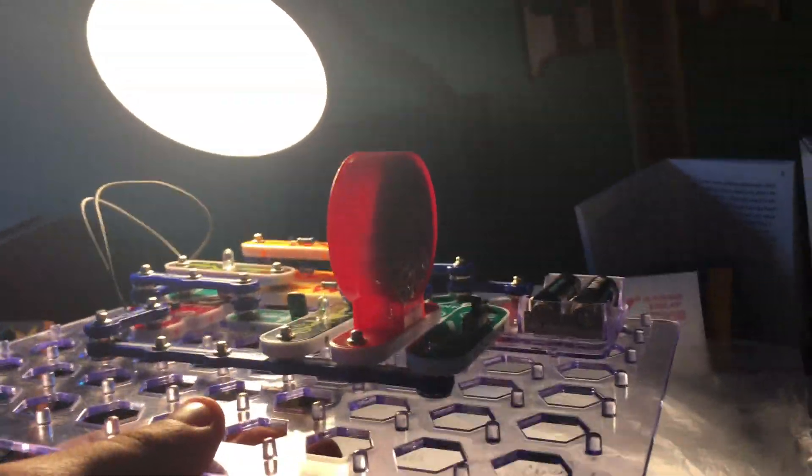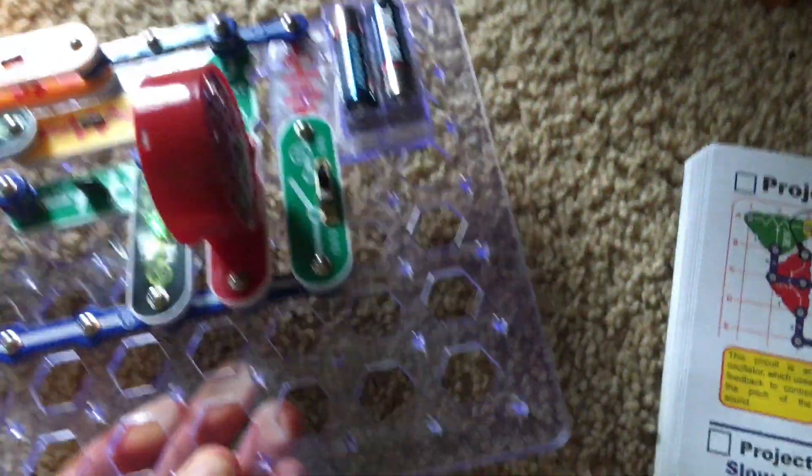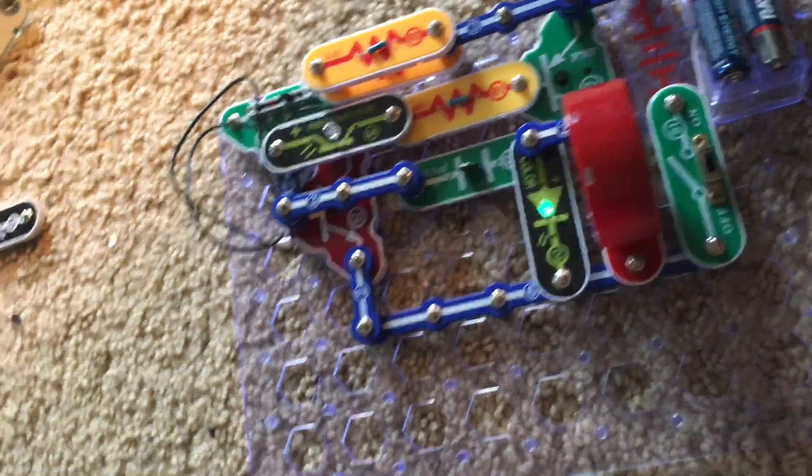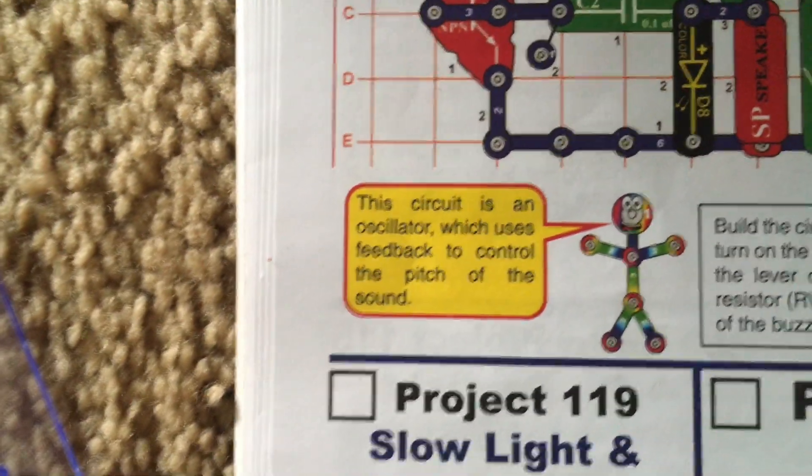My desk lamp is the best source of light I have around here, so that's why I'm using it. By the way, all these circuits which produce buzzers are oscillators, meaning that they use feedback to control the pitch of the sound.